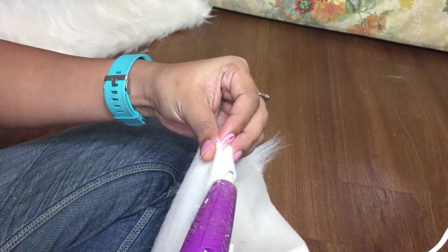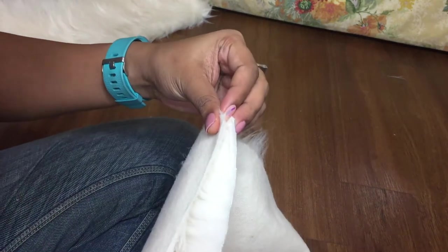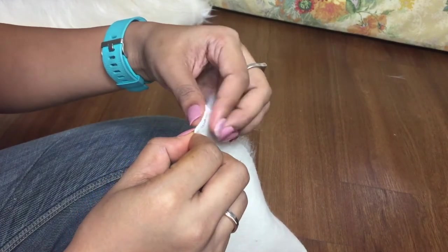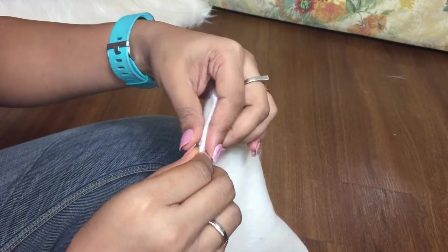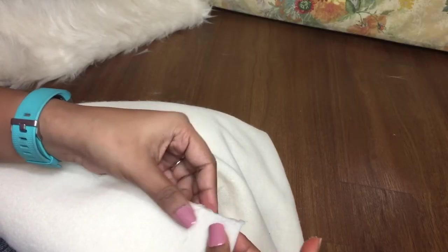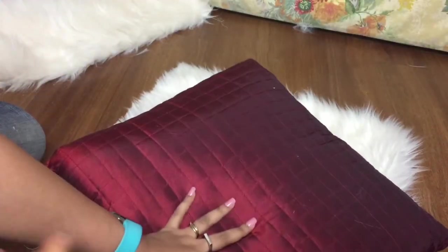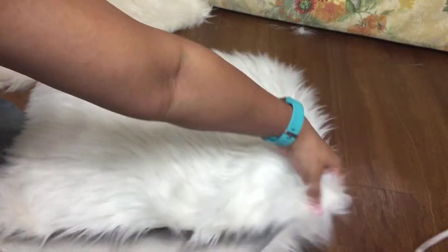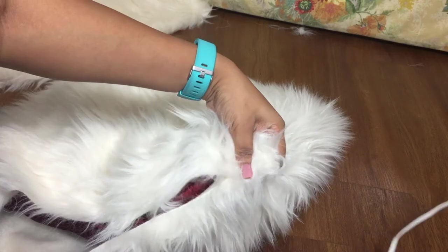Keep repeating the entire process, making sure the fur is still inside. If you are using an insert pillow, glue three sides leaving only one side to insert the pillow. After gluing, flip the right side out, insert the pillow, and in the same way seal it using the hot glue gun.